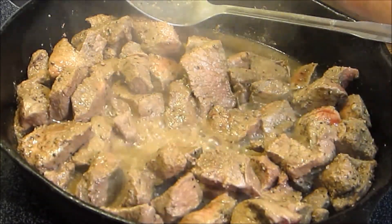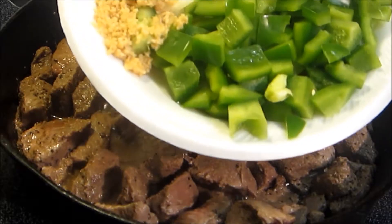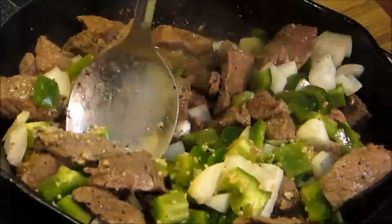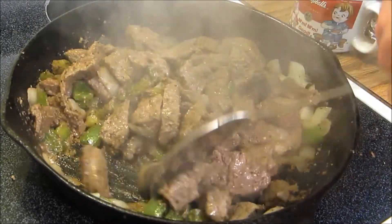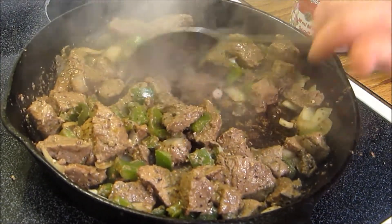Once the meat's got a little bit of color on it we're going to go ahead — we're running late for dinner tonight so we're going to kind of rush this along. Right here we have a couple tablespoons of garlic, one bell pepper, and one yellow onion. Now that the meat is all browned up and the vegetables are pretty much broken down — a little more than I wanted to cook — but that's okay.